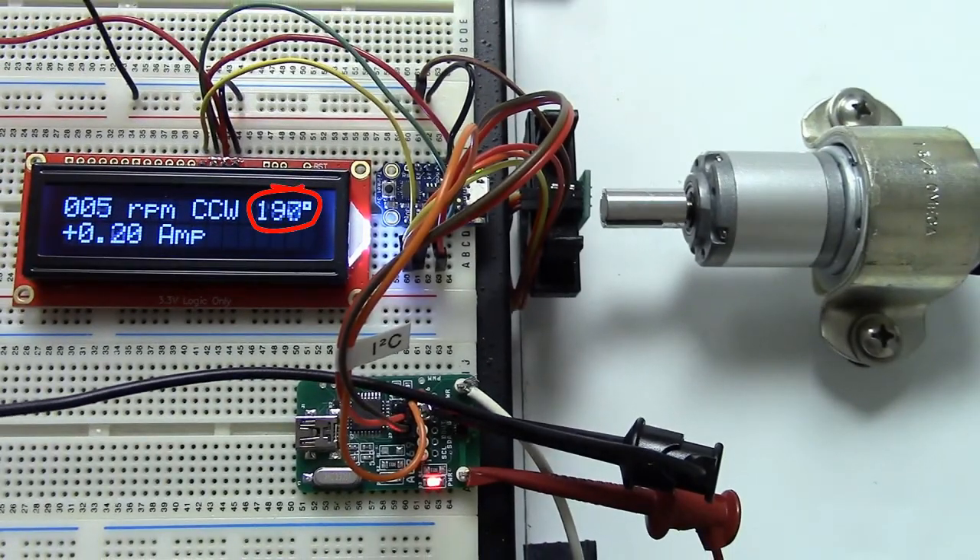The angle sensor provides angle and direction, and the microcontroller can easily calculate RPM. It has a high sampling rate, so it works over a range of speeds, and it can be used to control the rotation of a motor like a BLDC.